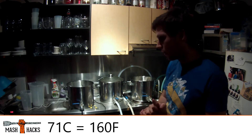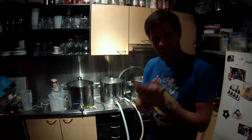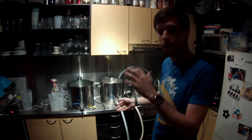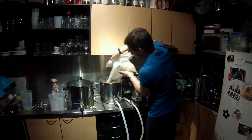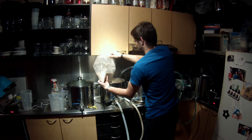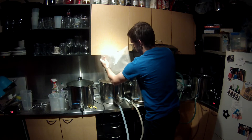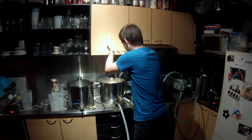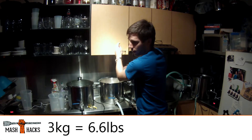I'll mash in at 71 degrees and I'll come back. We've just come up to temp - in the mash tun we're sitting at 71.6 degrees, I want 71, close enough, let's mash in. That was approximately 10 litres of water to approximately 3 kilos of grain.